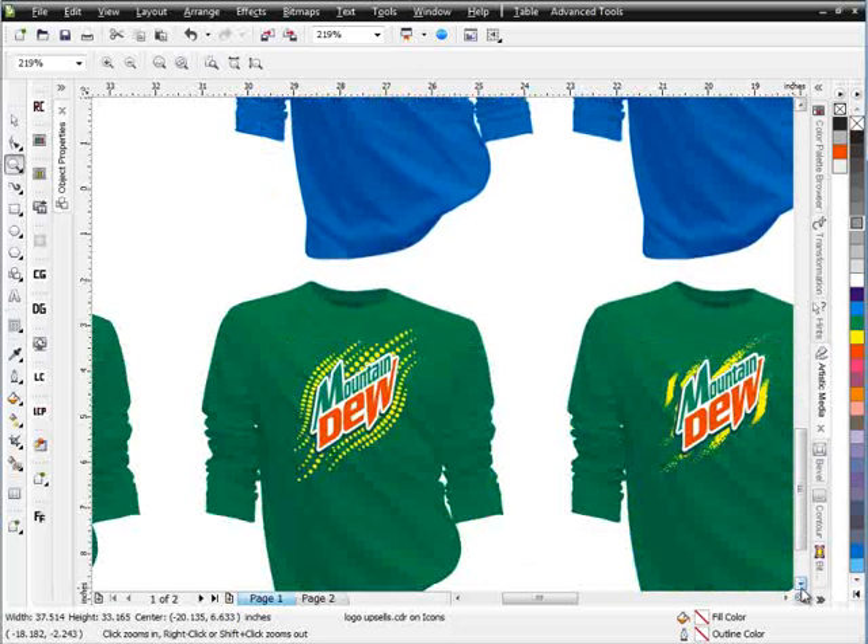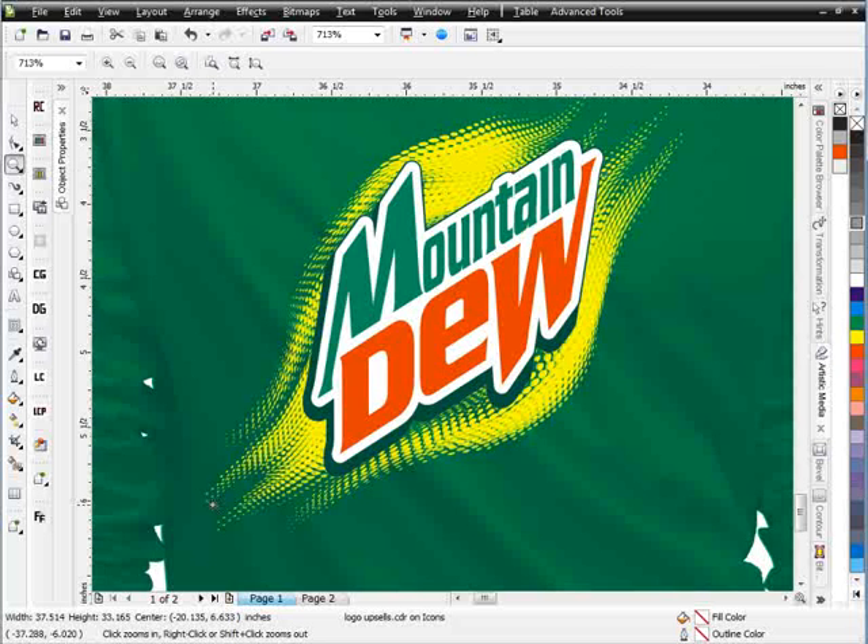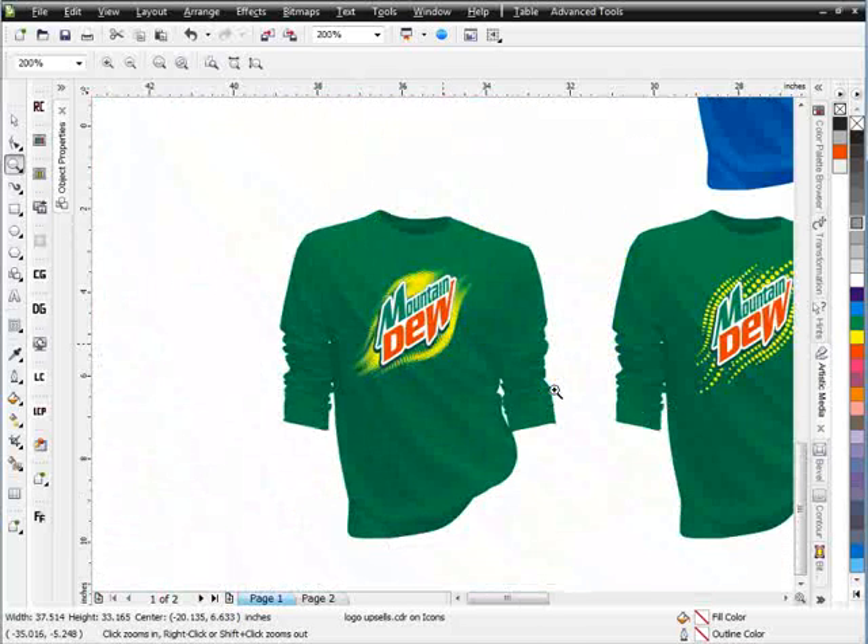Just simple vector stuff — we add the effects and the designs really come together. With the Mountain Dew, we've got a really cool effect going on there. That's just the same halftone brush we just worked with, set up with a yellow and then yet another green behind that, creating a really off-the-wall look with the design.